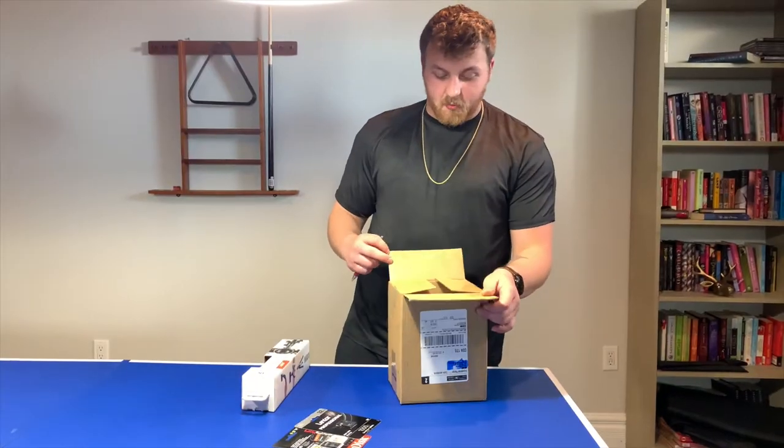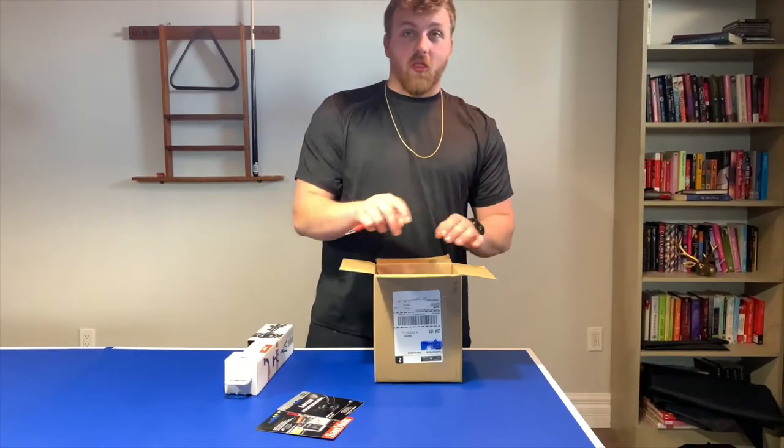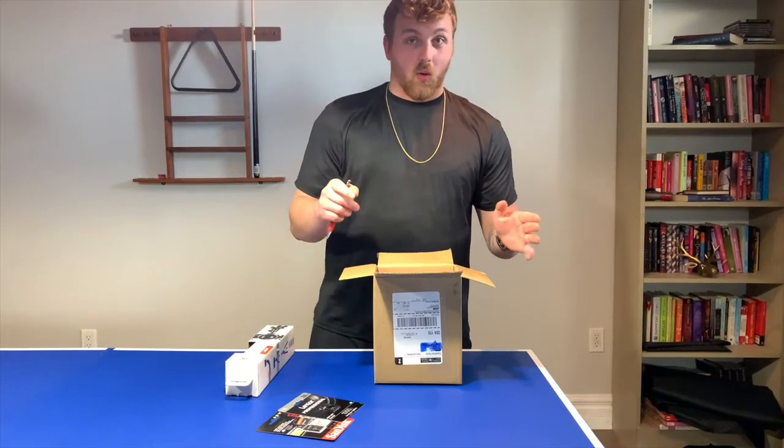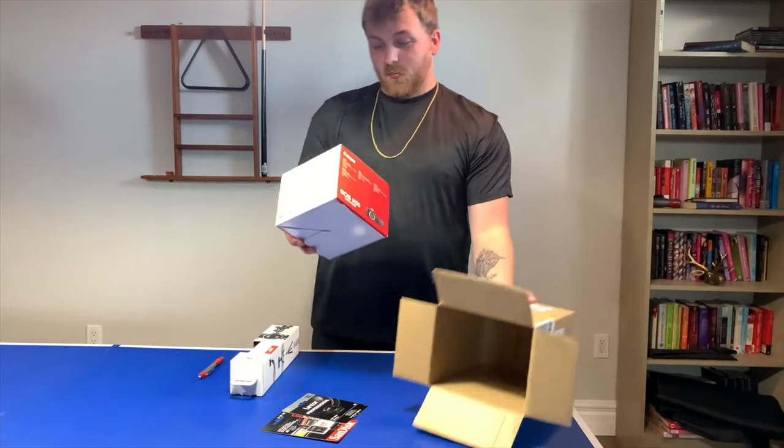Hey guys, I just finished eating breakfast and now it is time to open my mail. All my stuff came in the mail today. We are still missing one thing — it's coming from eBay so it's gonna take a while. But the first item we have here is my camera.